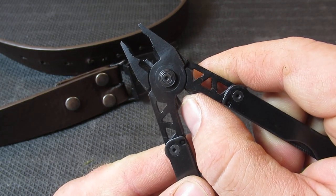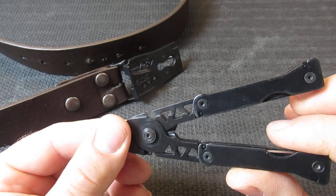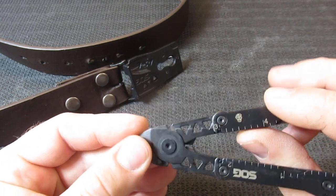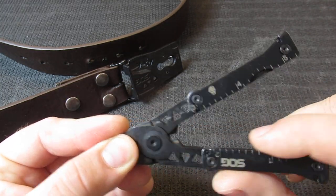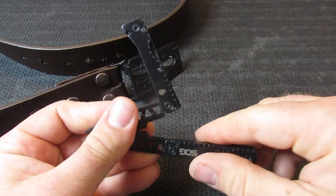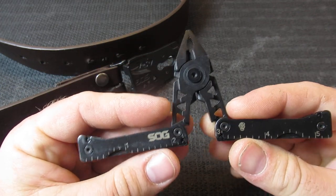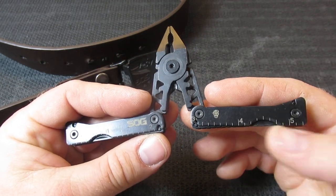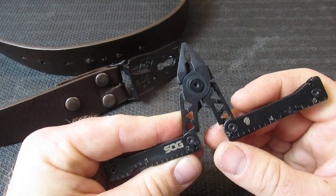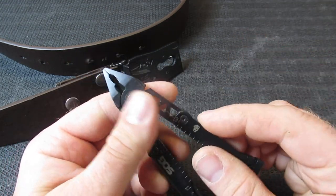It's unique that you also have a pair of wire crimpers. SOG, early on, has definitely had some leanings toward electrician multi-tools, and I like that they added that feature. You also have a ruler — you've got markings at one, two, three, four, and five inches. I'm not sure, but this gap might make it a perfect five inches; you'll have to check that on your multi-tool.